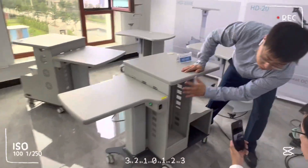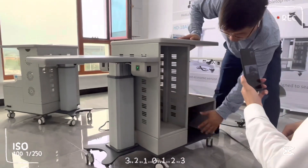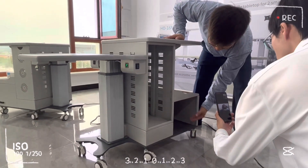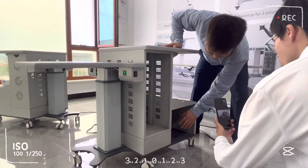This is for the lamp for the computer, and here is the start of the space, so you can put in the printing paper and other materials for storage.